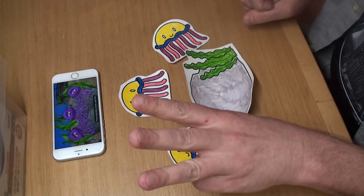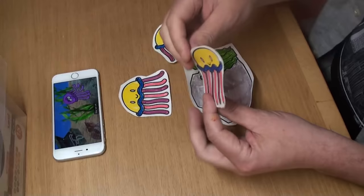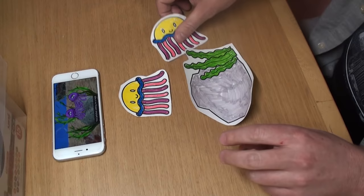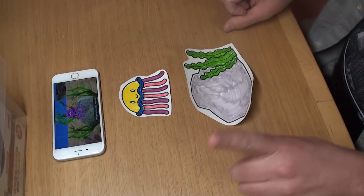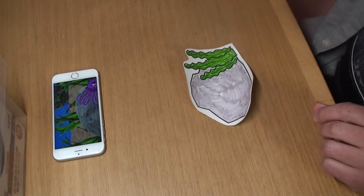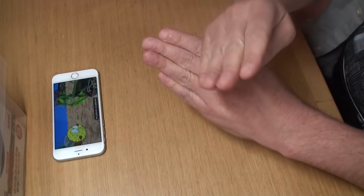Three jellyfish, three jellyfish, three jellyfish sitting on a rock. One fell off. Two jellyfish, two jellyfish, two jellyfish sitting on a rock. One fell off. One jellyfish, one jellyfish, one jellyfish sitting on a rock. One fell off. No jellyfish, no jellyfish, no jellyfish sitting on a rock.